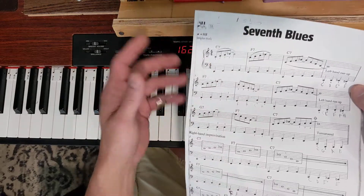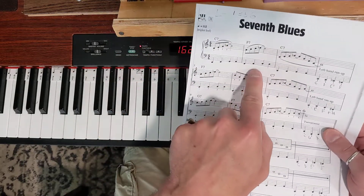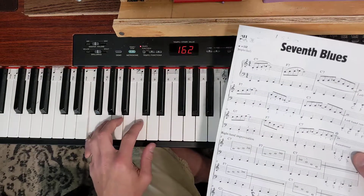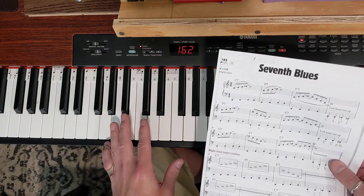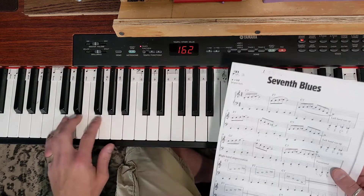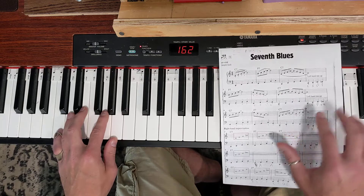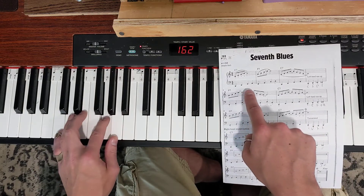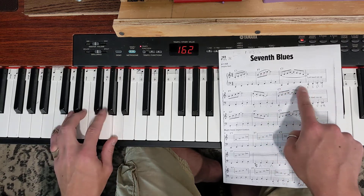Now the F bars — the same thing: anytime it's an F chord we could play the same bass line as this written bar, which is F, A, C, D. I would recommend probably playing that the first time through until you get a handle on the song, in which case the left hand would go like this, and just repeat that bar.